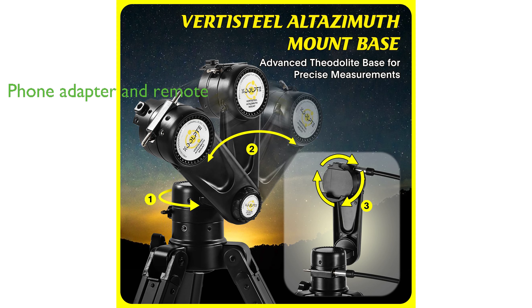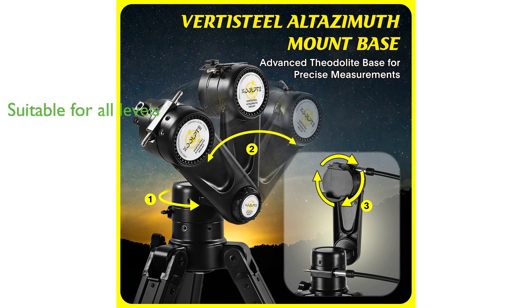An added convenience is the inclusion of a phone adapter and wireless remote, allowing users to capture and share images and videos without physically touching the telescope.